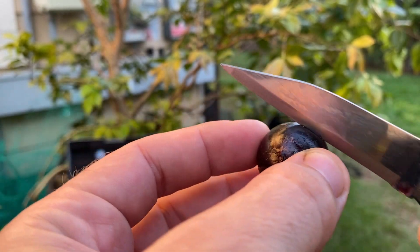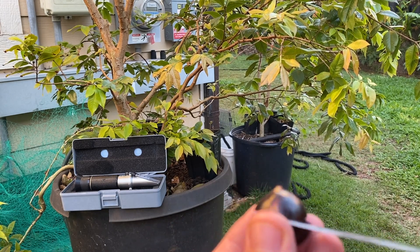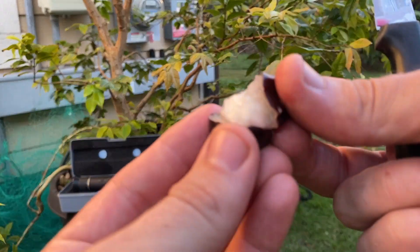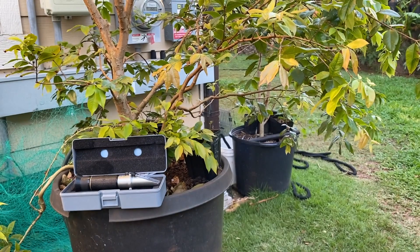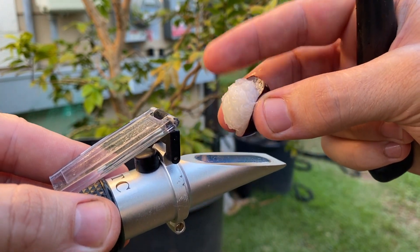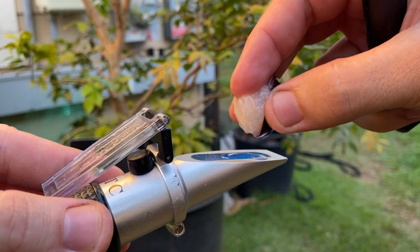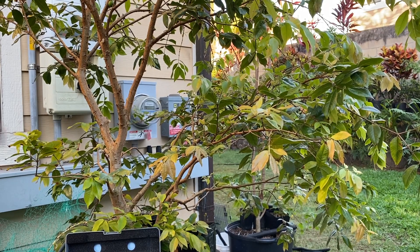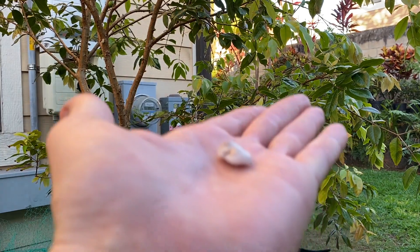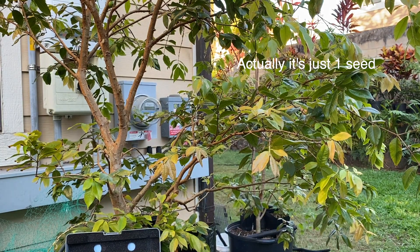This one feels a little more firm, so it might be a lower number. I'll try to see what this measures. 20 is good — that's about as sweet as a Sabara will get when perfectly ripe. That one just had one large seed, but once I clean it, I bet there's actually two seeds stuck together in there. Or some mutant giant seed.